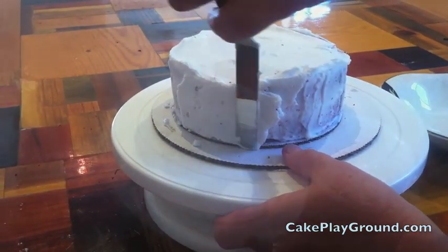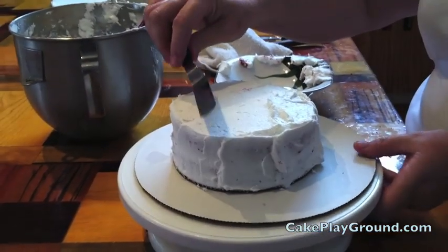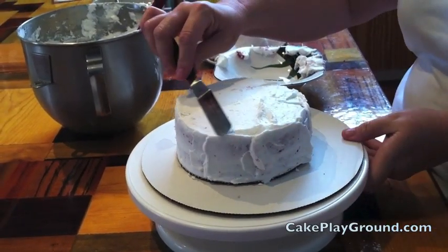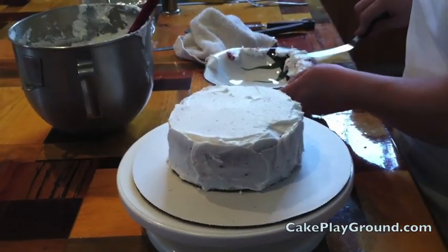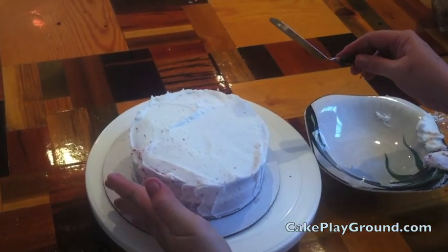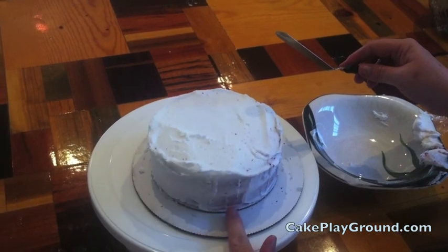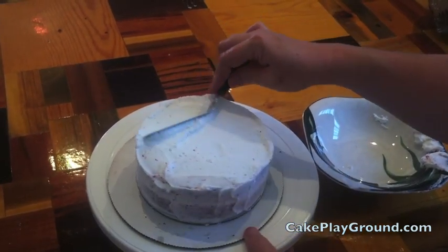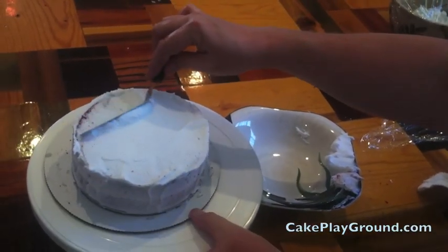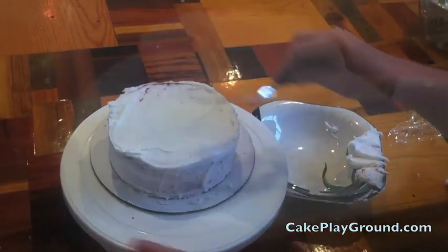You don't have to worry if it looks shaggy at this point, because we're going to be removing the excess frosting. Start by removing the excess from the top — pull toward yourself with the edge of the spatula and turn the turntable the opposite direction. The goal is a level top and level sides; it doesn't really matter that cake is showing through at this point. As you remove the frosting, use a separate bowl away from your original bowl so cake crumbs don't contaminate your clean frosting.